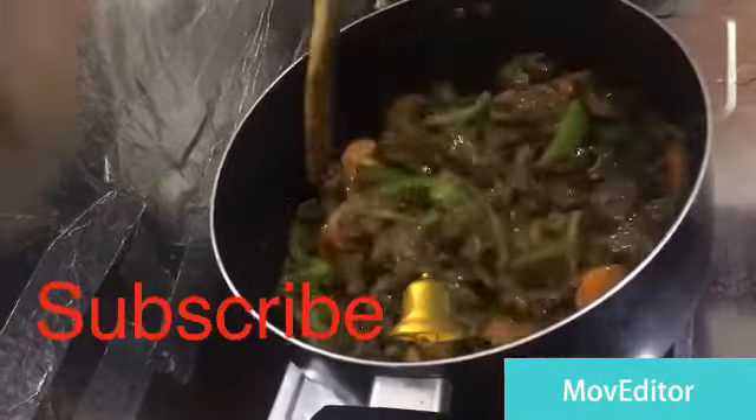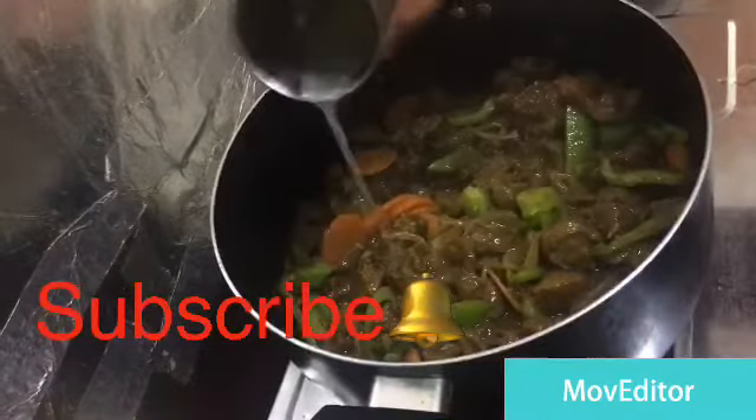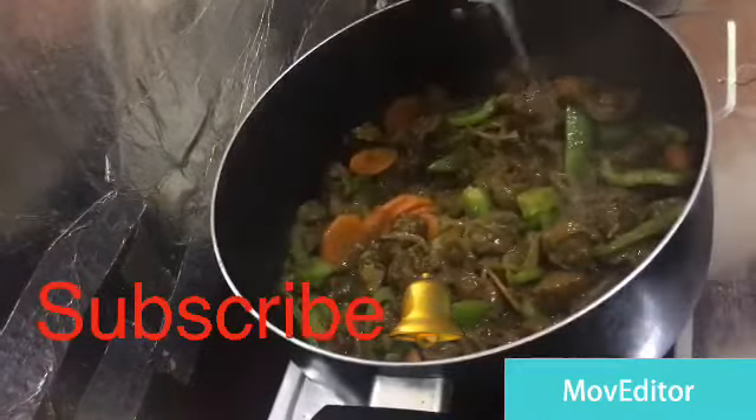Now let's cook for 30 minutes. Now let's wait for 1 hour. But now let's do the same thing.